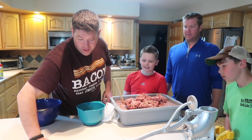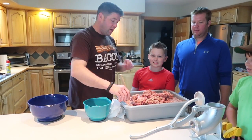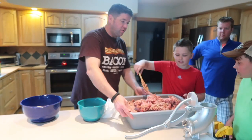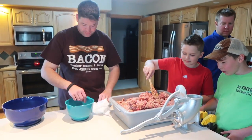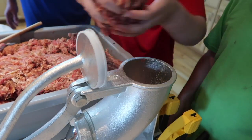Everything's got to be good and wet, otherwise nothing works. All right Devin, fill that up with meat, don't let it hit the floor. So it comes in about eight-foot lengths; some of them are a little bit longer than others.